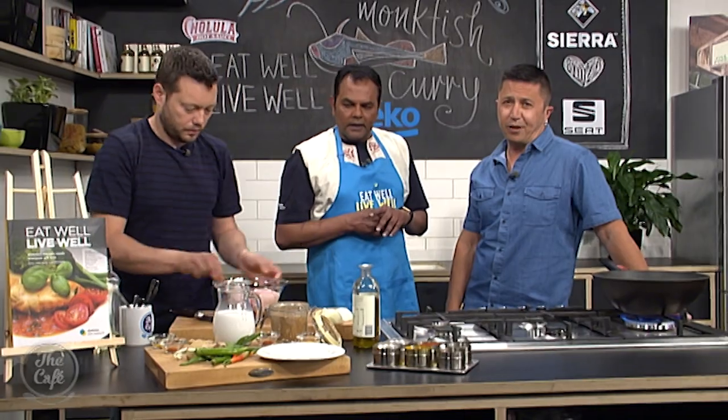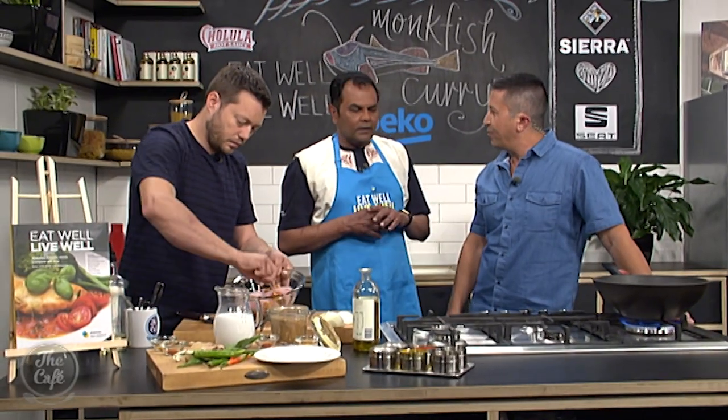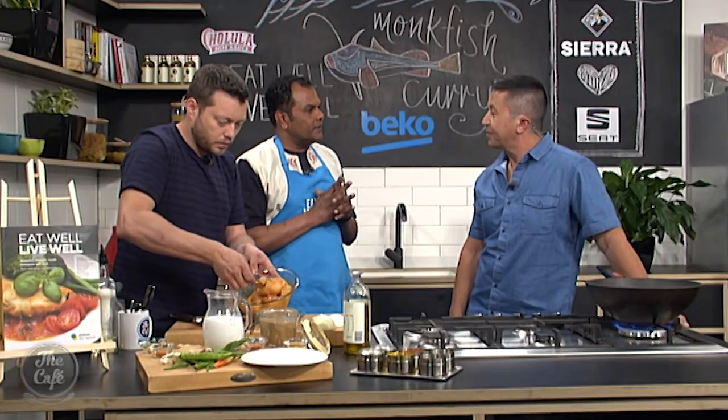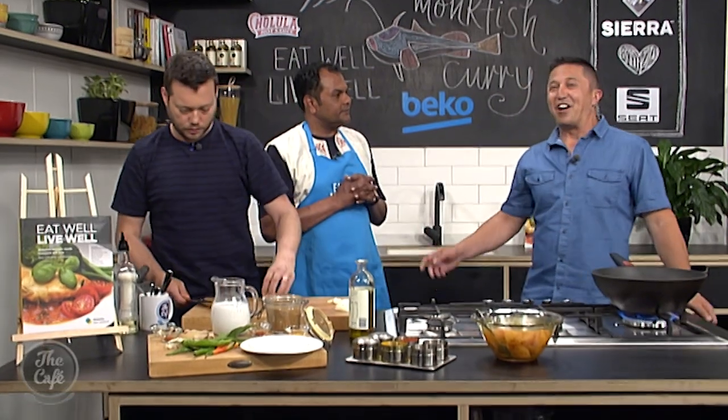Why did you want to get involved with the Eat Well, Live Well Diabetes New Zealand cookbook, which is available now? Well, I've been giving to Diabetes Auckland — which is now part of Diabetes New Zealand — since 2003, through their auction of a package called Chef for a Night, which is my concept. Proceeds from that go to Diabetes New Zealand.